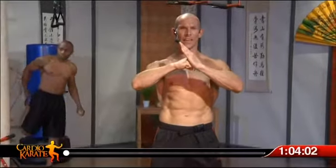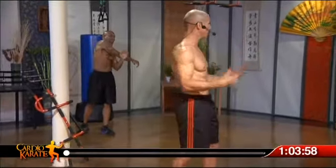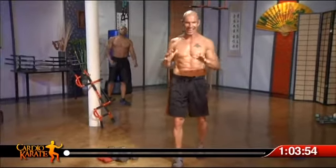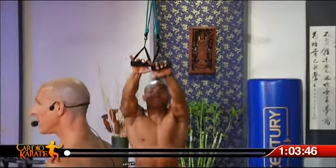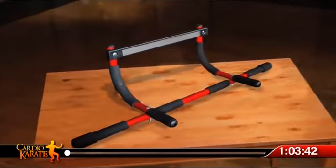Hi, welcome to Cardio Karate. I'm going to give a quick shout out to Century Martial Arts for giving us this beautiful set. Today's workout is going to be intense. We're going to be doing a lot of push-ups, pull-ups. We have a custom-made pull-up bar system here. If you don't have one at home, you can go to CardioKarate.com and pick yourself up a pull-up bar.